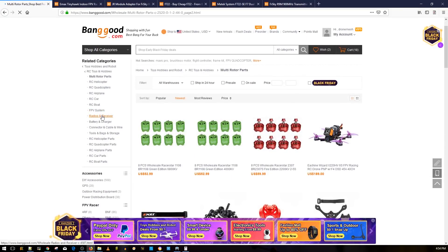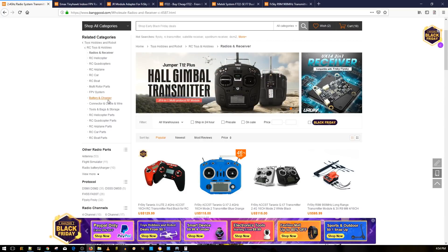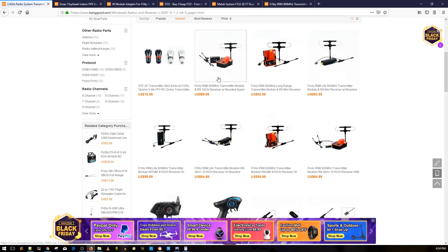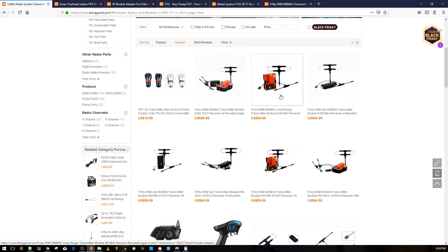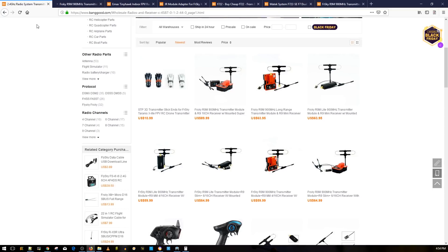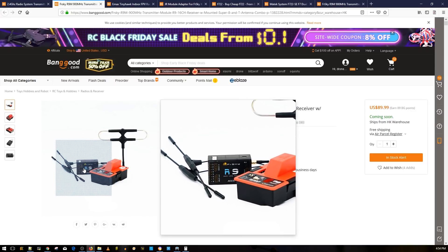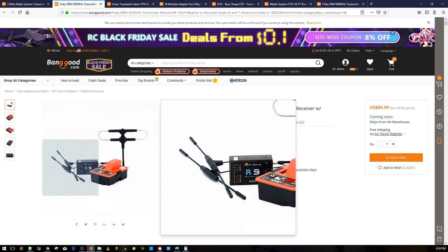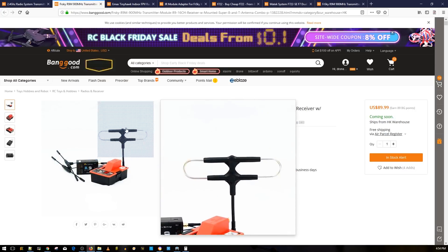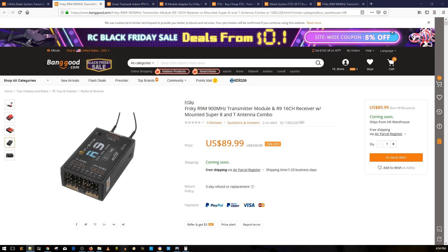Let's go to radios and receivers — this is the interesting part. I am really addicted to the R9M module. Looking at the newest listings, there are even more bundles I haven't seen yet. At 90 bucks you're getting the full R9M module, the full-fledged receiver with PWM outputs, S.Bus out and S.Bus in, plus two MMCX T antennas for both the receiver and the R9M module. That's a really great price.